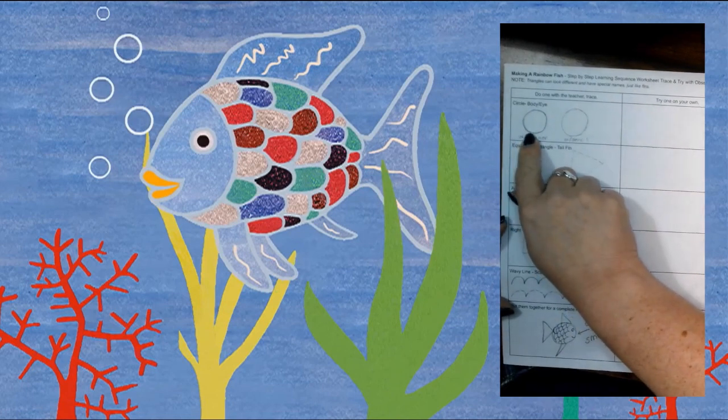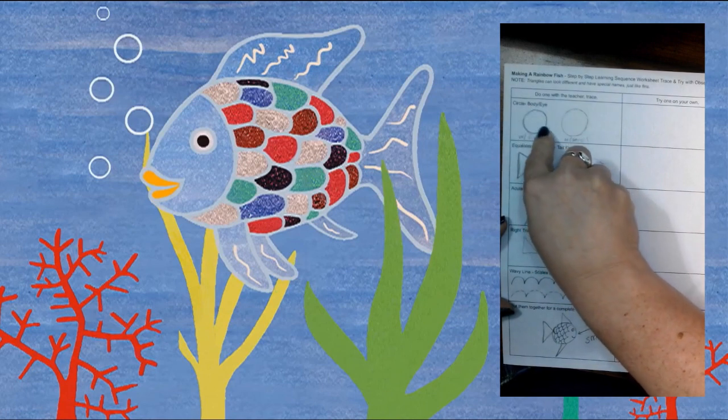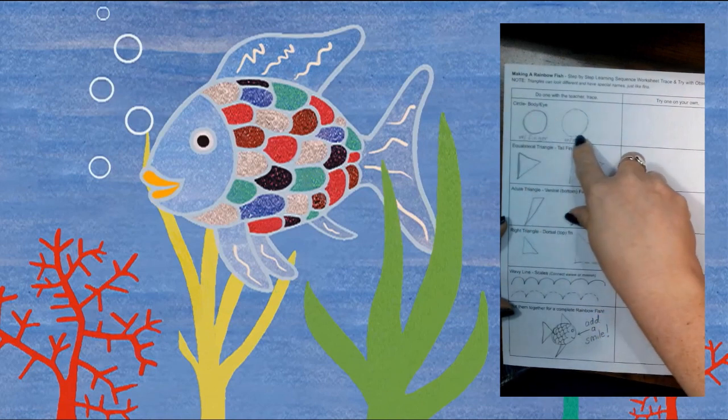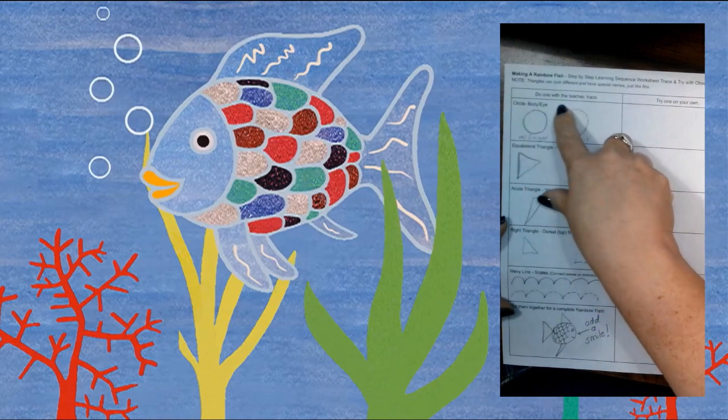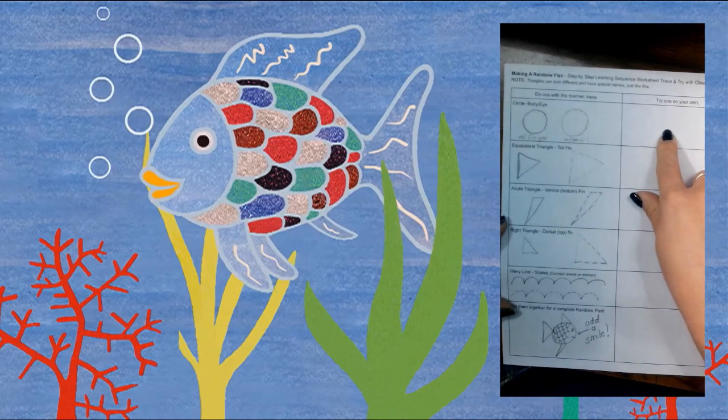The first shape we're going to use is a circle. We already know what a circle is. We're going to trace it with our finger to re-familiarize ourselves with how to make it, and then take a pencil and go around the dotted line until we're comfortable, and then try it on our own.